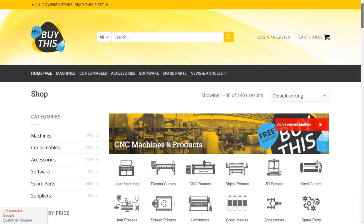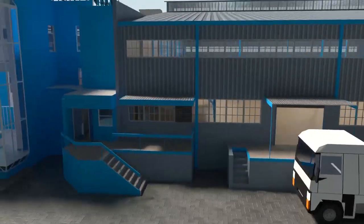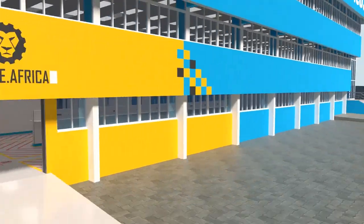And our automated AI-driven online store, BuyThis, brings all products online and distributes countrywide. We invite you to be part of this exciting journey as we establish our new headquarters.